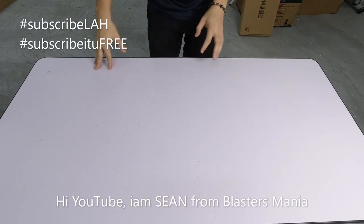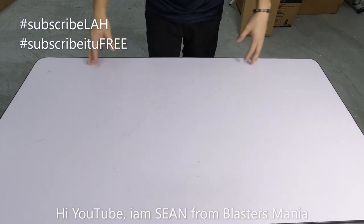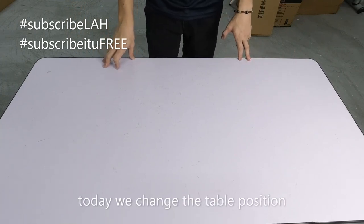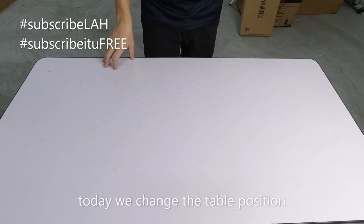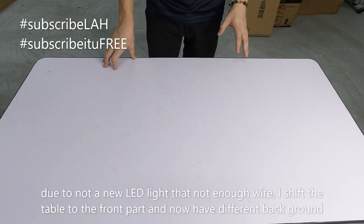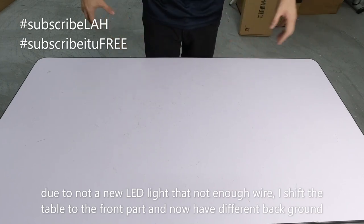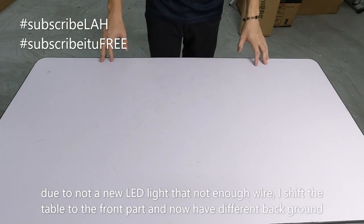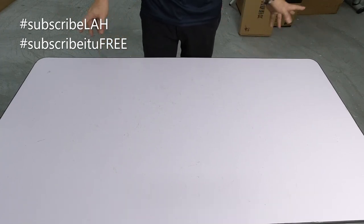Hi YouTube, I'm Sean from Blaster Mania. Saya ubah kedudukan sikit. Tempat yang sama, cuma ubah kedudukan sikit kerana saya ada beli satu lampu LED tapi lupa beli extension. Tak cukup panjang ke tempat biasa saya buat. Jadi saya kedepankan meja dan belakang macam lain sikit lah.